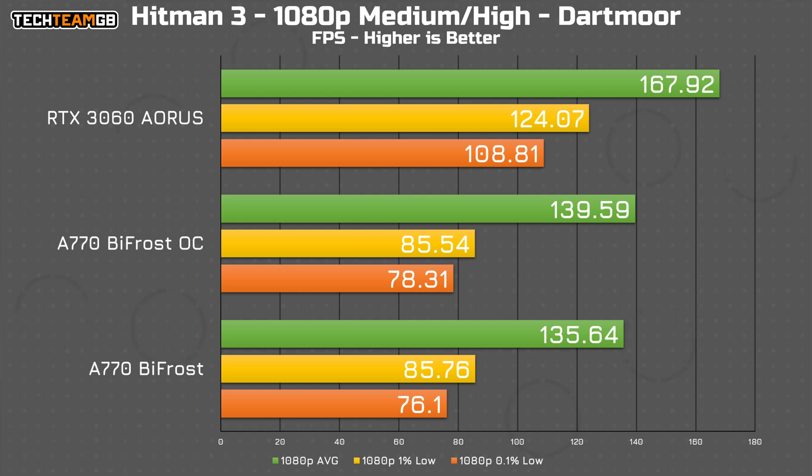Starting with Hitman 3, this isn't exactly a promising start. On generally medium settings at 1080p, the 3060 runs away with it here, offering 160 FPS average compared to just 140 for the A770 on Turbo, or 136 on stock. Even the 1% lowest on the 3060 are almost as good as the A770's average performance. The delta between average and 1% low numbers on the A770 is quite large — the 3060 drops just 26% of its performance from average, whereas the A770 even on Turbo drops 39%, contributing to a slower and less smooth gaming experience.